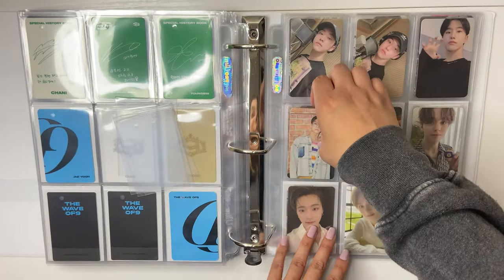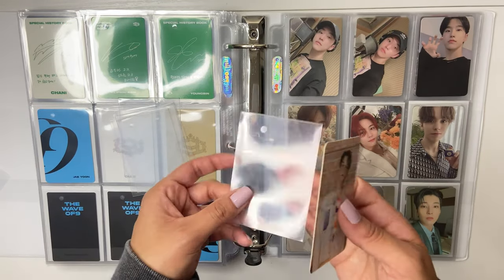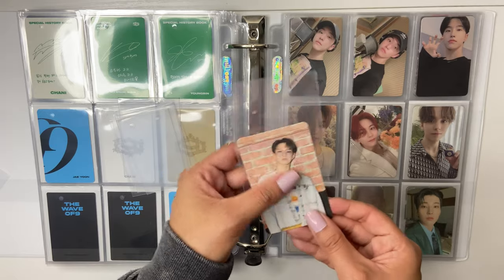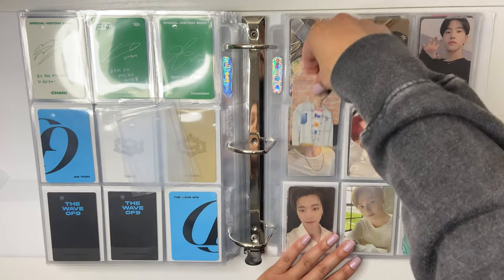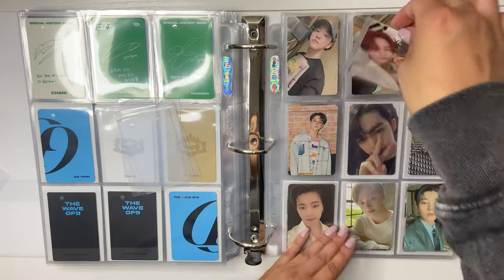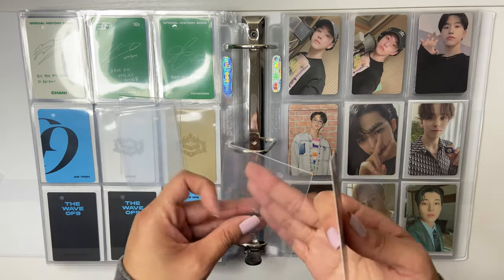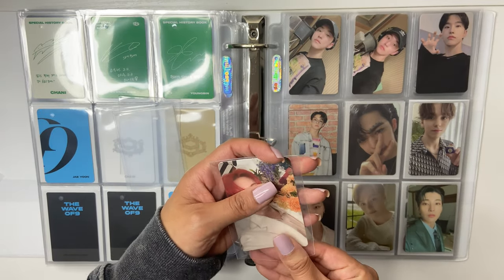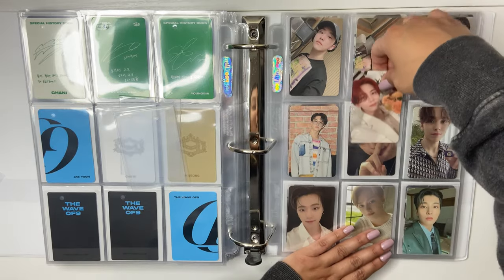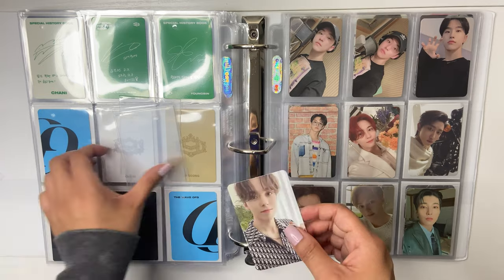I don't think it'd be B-Side of the Year because of how much I love Sorry Heart by NCT Dream. Sorry Heart, y'all — have you listened to that? You should if you haven't. It's on their Beatbox album and I think it's just Renjun, Chenle, and Haechan — just the vocal line. That song is so freaking good.